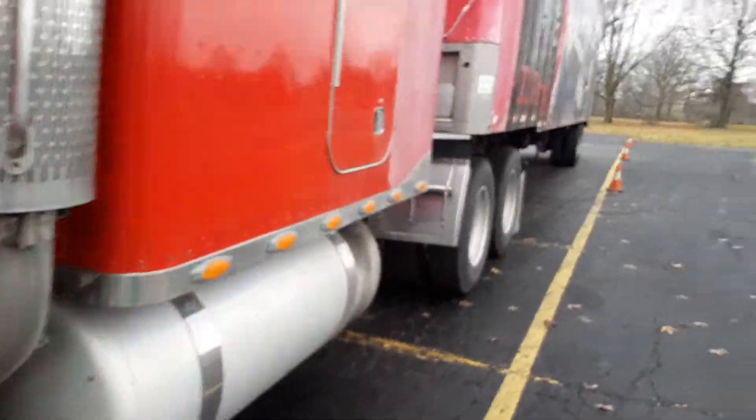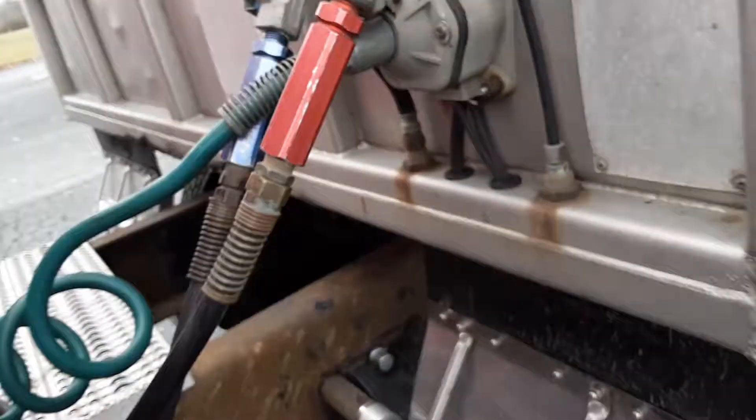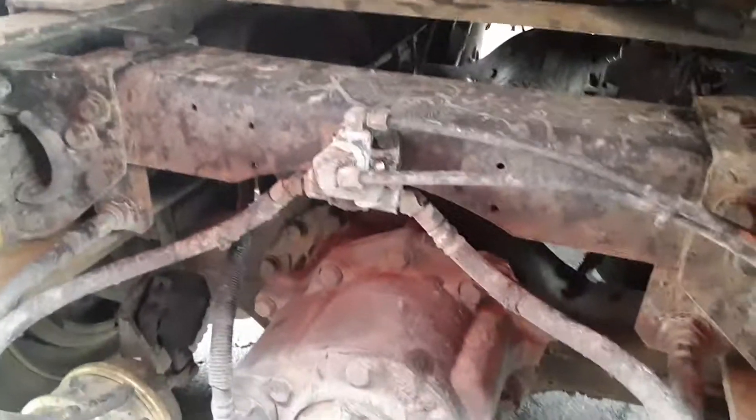Look at them — ain't that awesome! That's the drive shaft, that's the axle back there, that's the brake chambers, the airbags — I don't know if you can see them, but that's so cool.